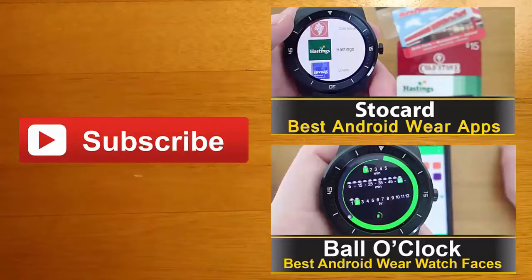If you enjoyed this video and you'd like to stay up to date with the latest news, apps, and Android Wear developments, click the subscribe button. I'll see you guys next time.